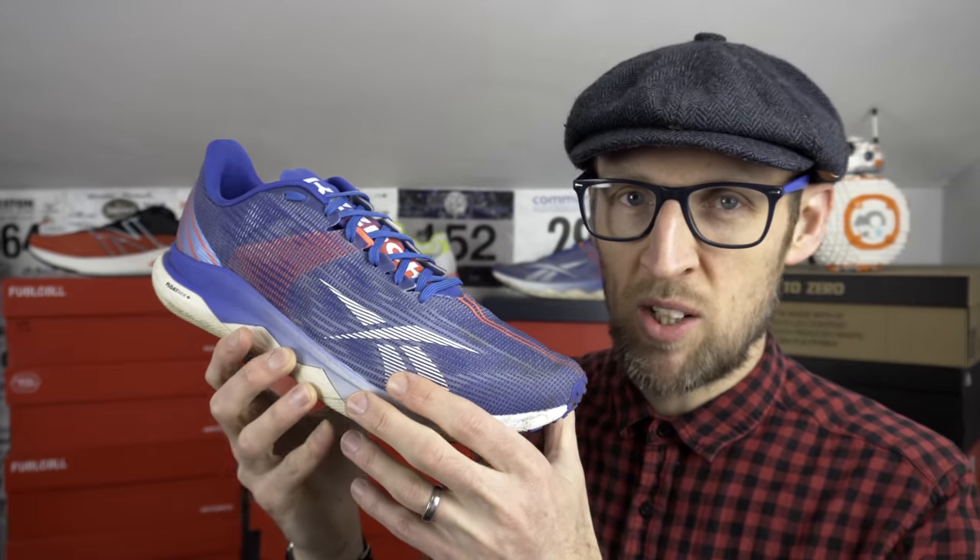On to midsoles. The RunFast 3 uses a PBAX-based material, though you won't get the same feel as ZoomX or the Endorphin line. It's caged with an EVA section on top, so your foot is on a much firmer layer. It feels okay at lower speeds but today we're looking at faster tempos — it's good for that, though I wouldn't use it for much more. A steady or tempo-type shoe, perhaps for those wanting more ground feel and a firmer ride.